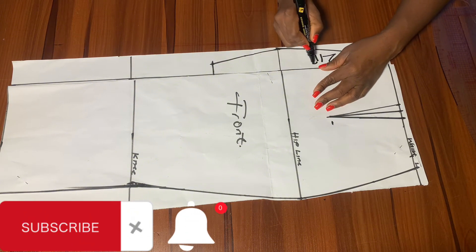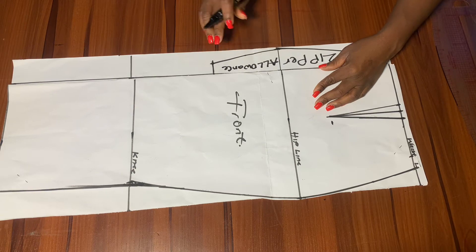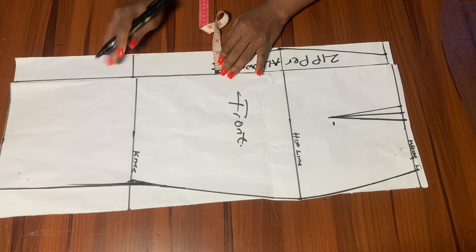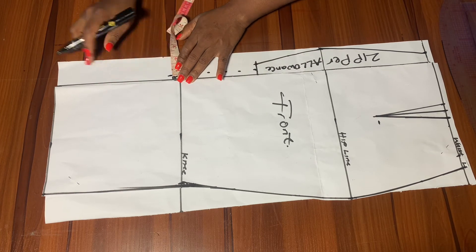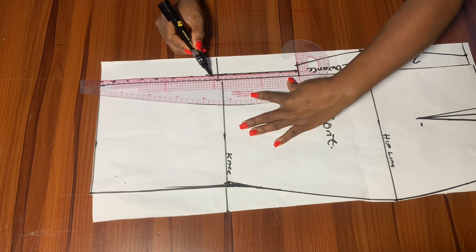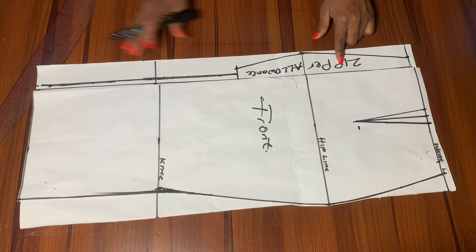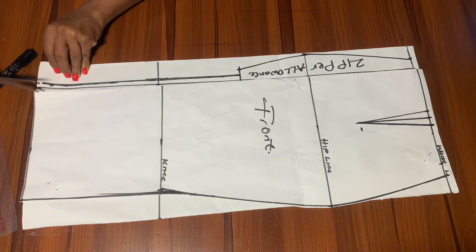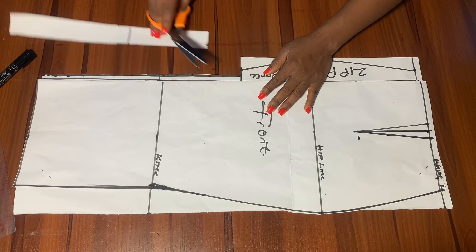We'll label this our zipper allowance. From this one inch we came out, we're going to mark half an inch and extend it all the way down to the full length. The essence of this half inch is that by the time you use an interfacing or lining, when you stitch you'll be left with a length that is the same as the front pattern. If you're hemming your zipper allowance it will also be the same as your front pattern — so the front will not be smaller than the back or the back bigger than the front. We'll go ahead and cut this out.